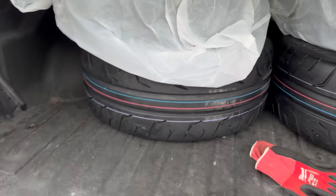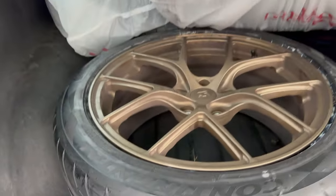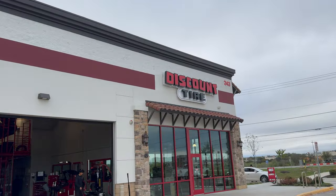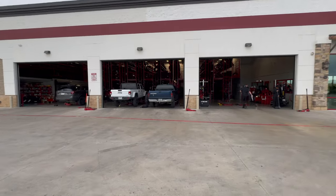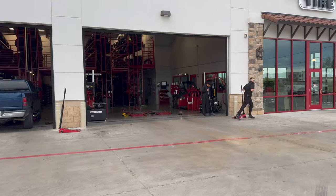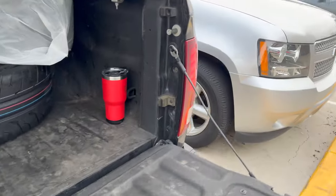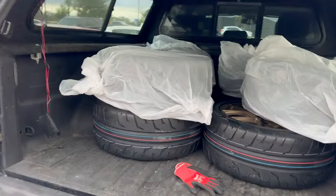We are mounted and we are balanced. These things look real nice on there - hell yeah. Got so many compliments on the wheels; everyone kept asking me what car it's for. It's a brand new Discount Tire here in Alamo Ranch, San Antonio. These guys were awesome, super cool, super fast - got me in and out very quickly. I was going to leave and go to Home Depot but they were like halfway done by the time I paid for them.